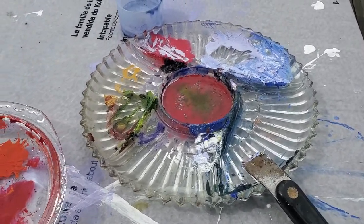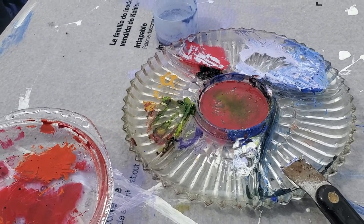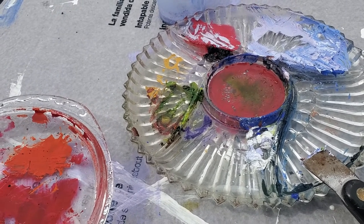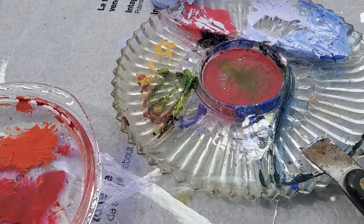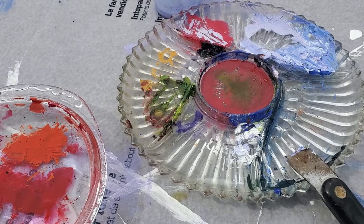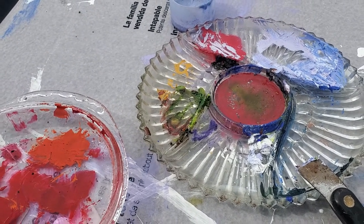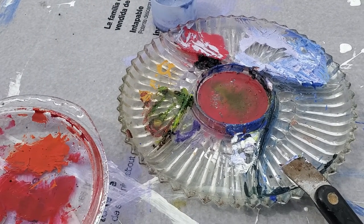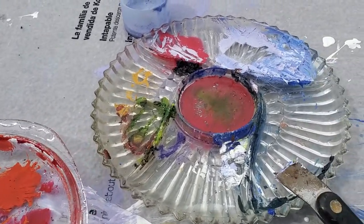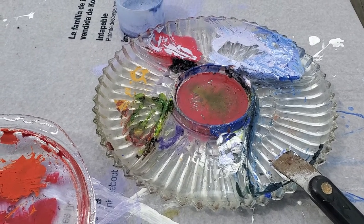So I wanted to do something for y'all — I decided to do an art hack video, basically something I've ran across that seems to work awesome. I don't know if it'll fit your needs, but for me it definitely does. When I first started painting I used all kinds of devices to mix my paints on — different palettes and whatnot. One of the ones I use the most now, especially if I'm going to be painting in the same place for a lengthy period of time...